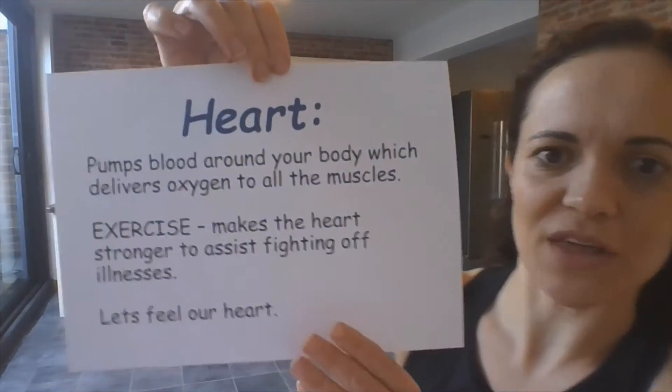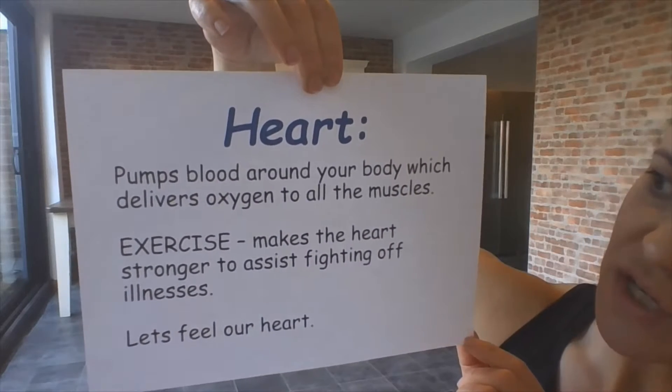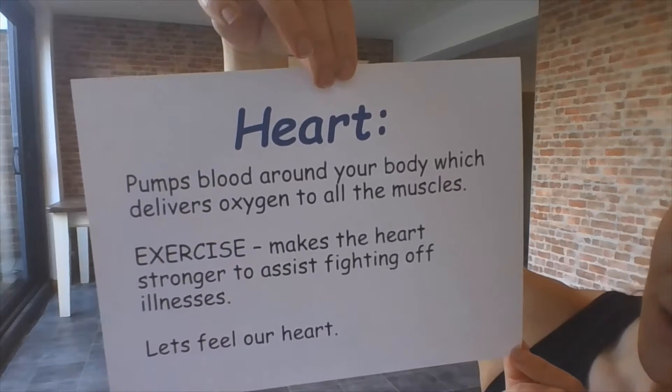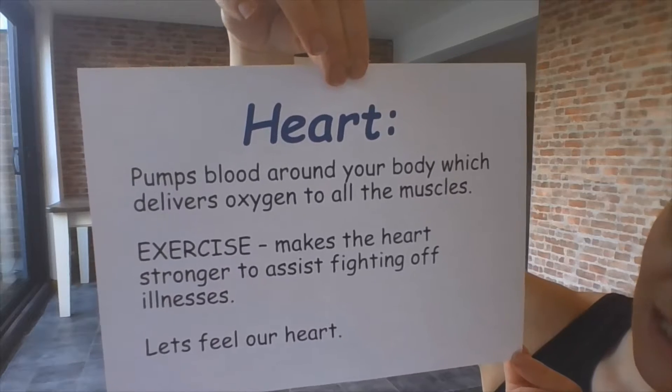Let's have a look at the next sheet, which is all about our heart. The heart pumps blood around your body, which delivers oxygen to all the muscles. Exercise makes the heart stronger to assist fighting off illnesses.